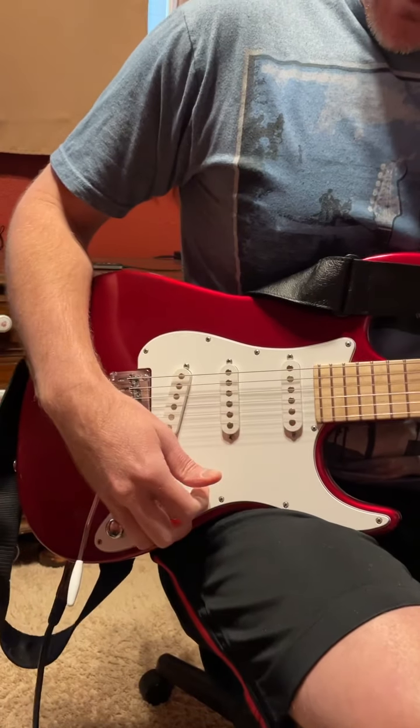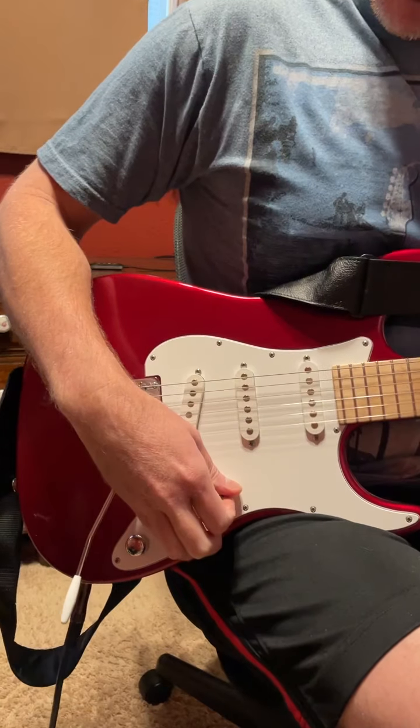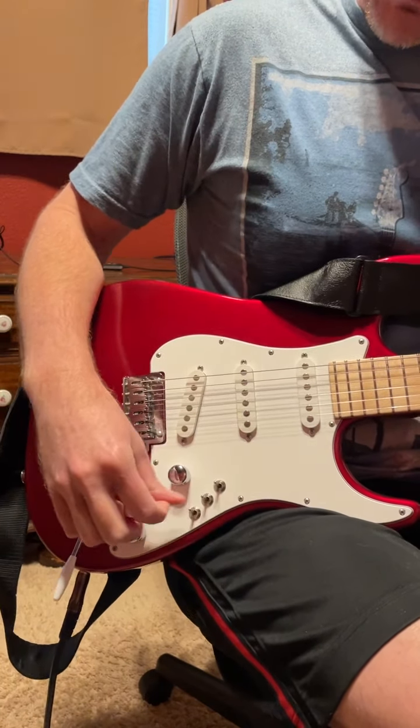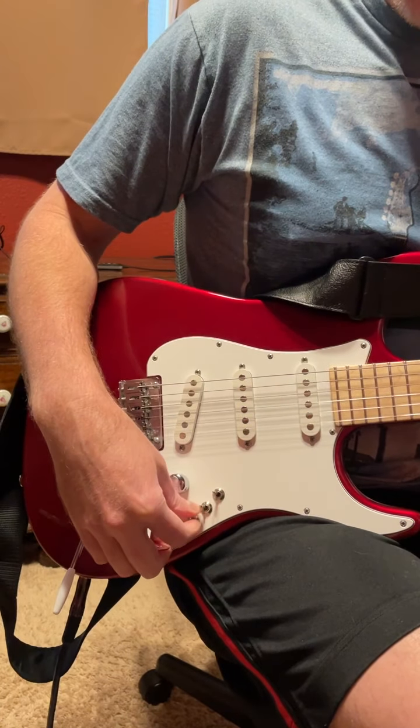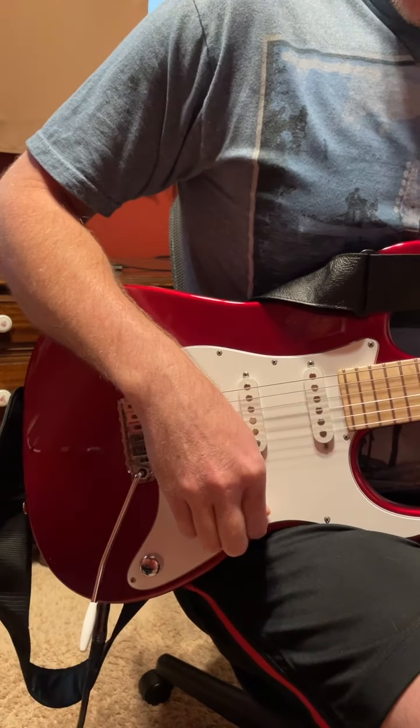This is my Tom Anderson Classic. It has the VA booster on a push-pull knob — it's actually a cool setup. These three switches are on-off switches for each pickup, so you can combine them however you want. Just thought I'd show what the VA boost sounds like.